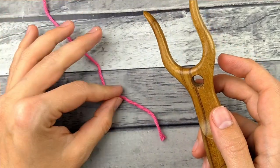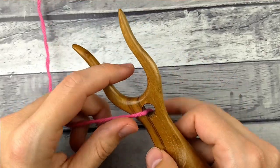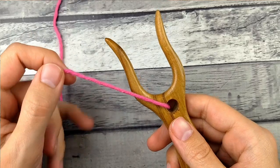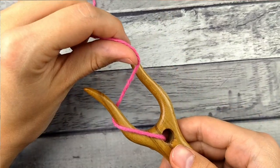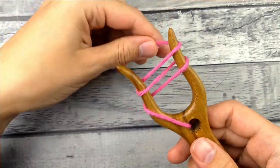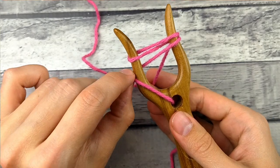The first thing you're going to do — you don't need a crochet hook for this. You can just put your yarn through the little hole. You don't technically need to use the hole, but it's kind of nice. Now wrap your yarn around one hook, then up through the middle, around the other, and back and forth until you have two loops on each tine of your fork.